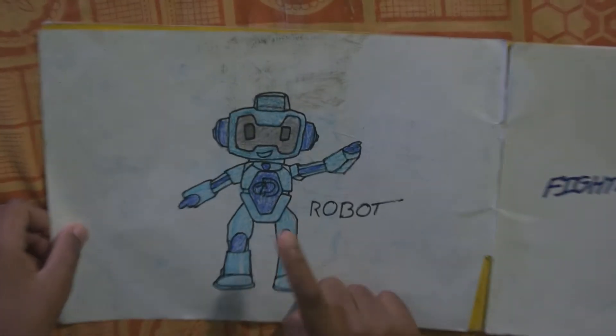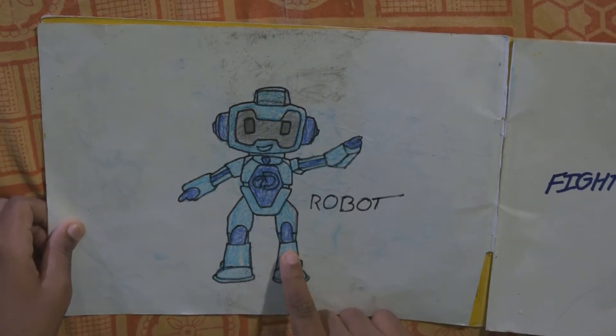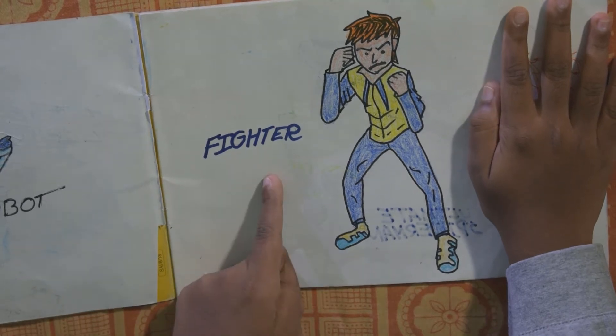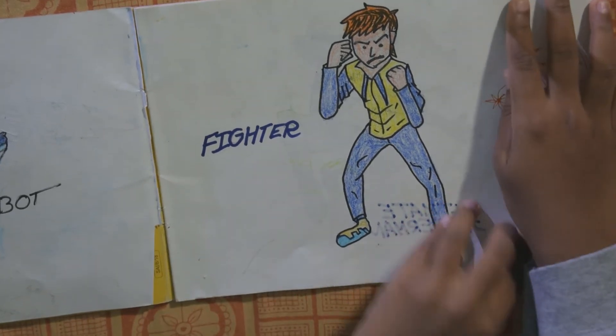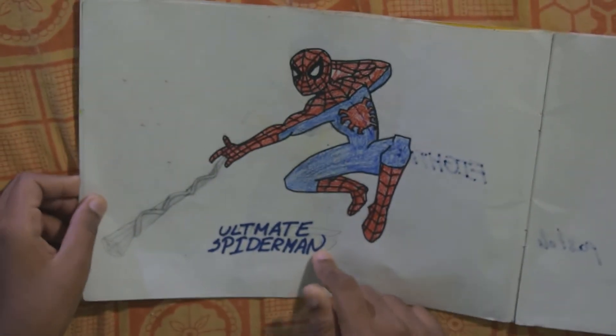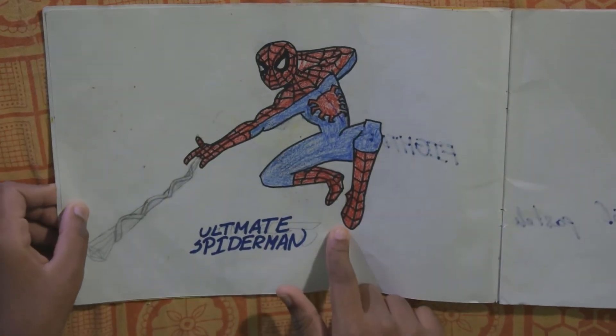The McDonald Robot — if you buy a Happy Meal, the robot will come. And the third one is Fighter. And the fourth one is Ultimate Spider-Man. I like him very much, guys.